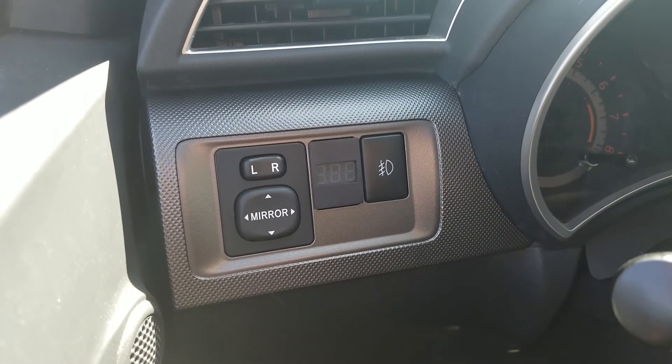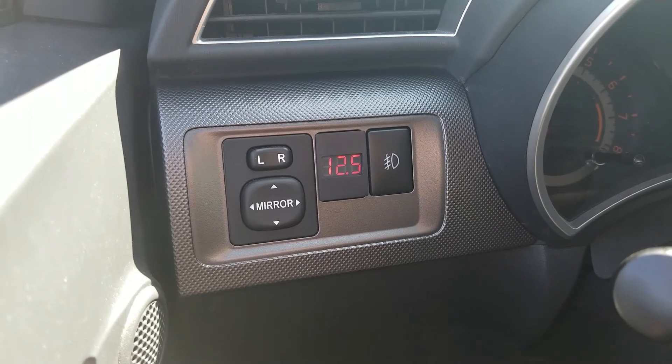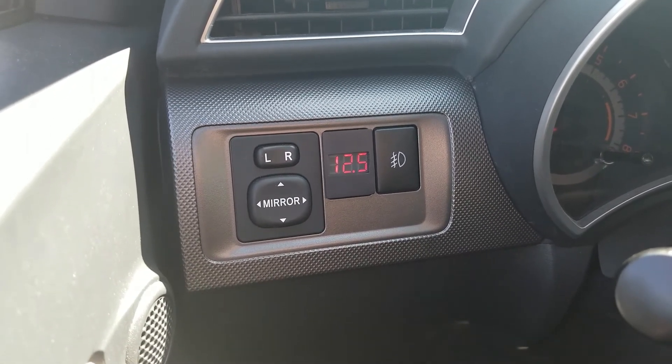I'll go ahead and just turn the car on and you can clearly see the display. And then if I start the car up...